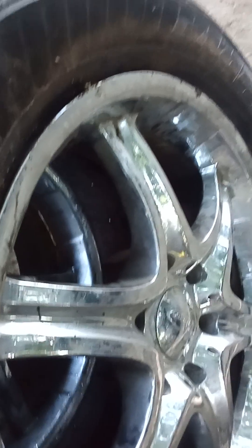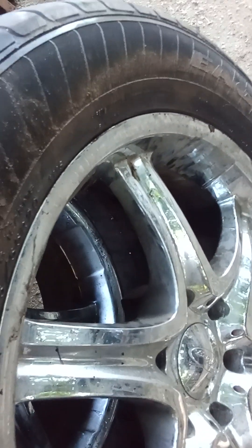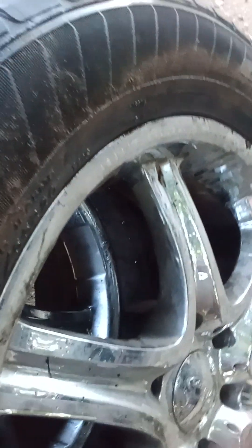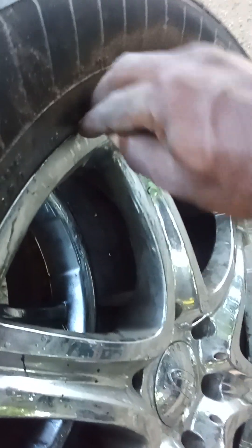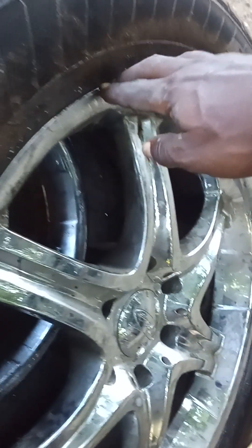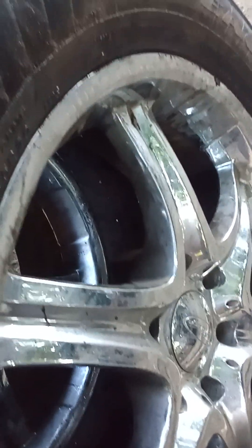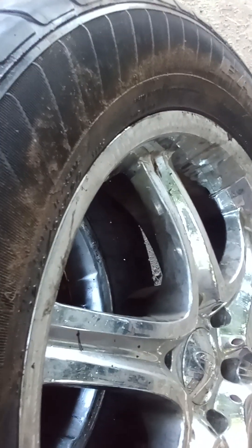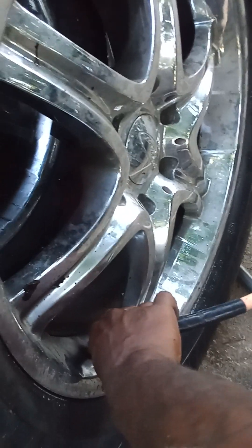Like I said, people — never put your hand between here and there, because once that pops on your hand you can't get your fingers out of there. You'd pretty much have to get somebody to break the tire down to get your hand out. So whenever you're working on a rim, always make sure your hand is out of the way.